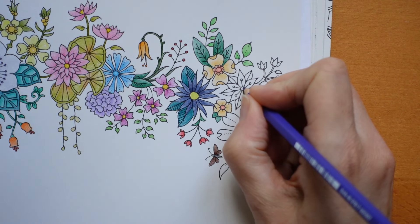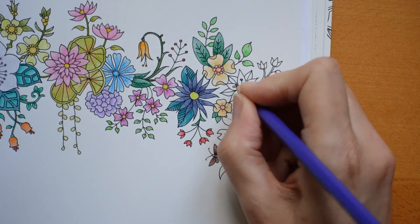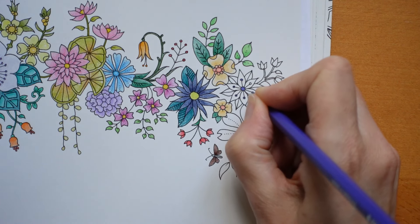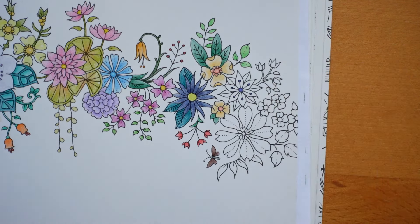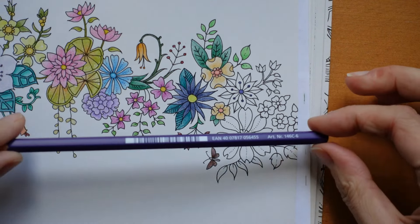It's Staedtler pencils by the way, just in case you've somehow stumbled across this series on the last episode. There are five episodes for this particular page, but it is a double page and there are also five episodes for the first page. So if you're just joining us, welcome, and you can catch those if you wish later.